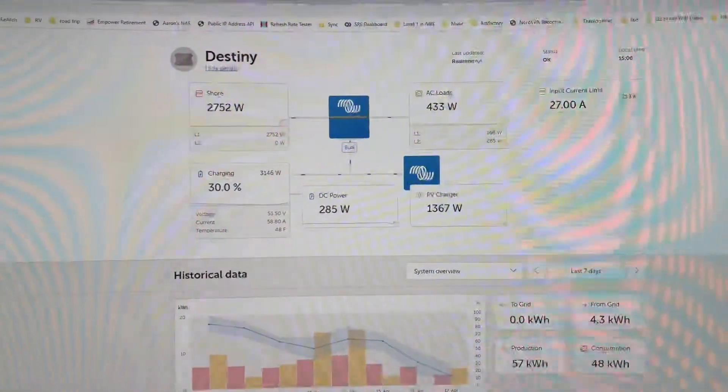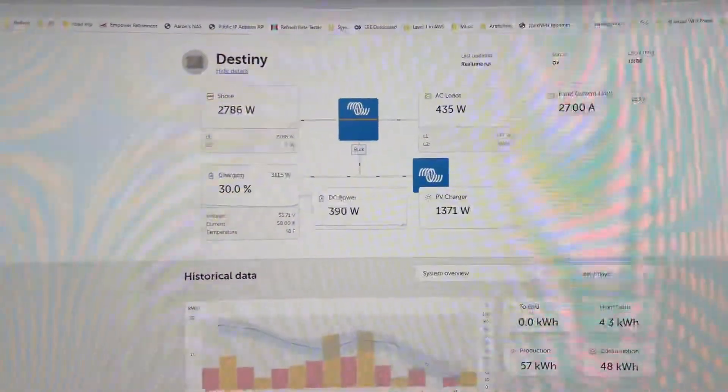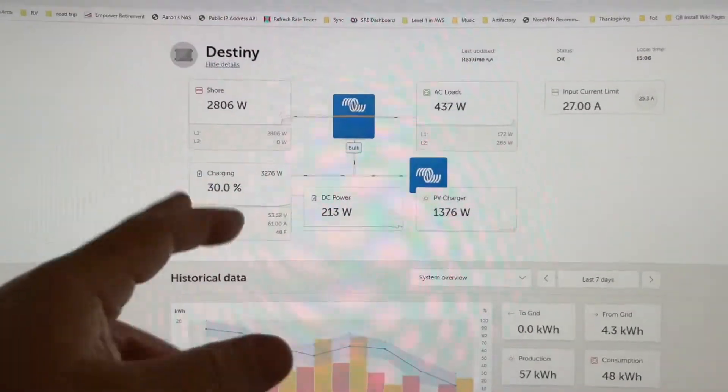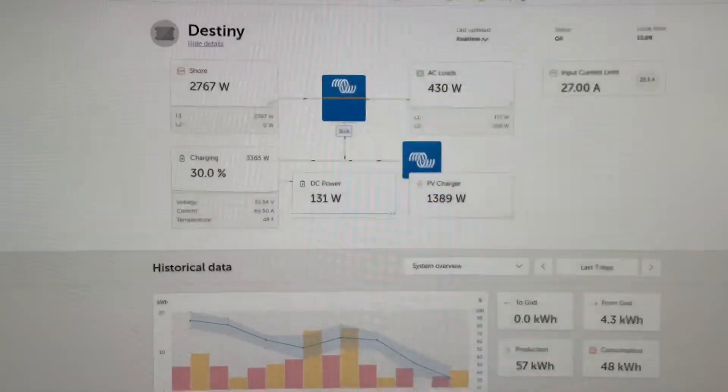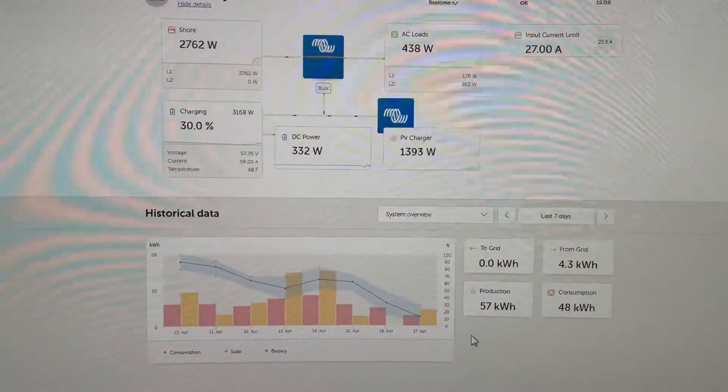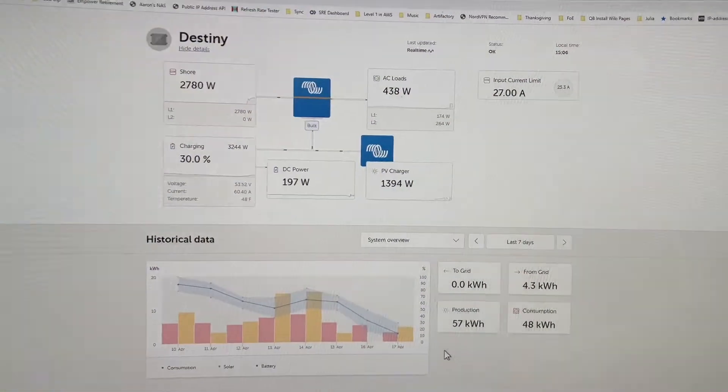It looks like 25% or so would be a no-brainer for going to bed. I just want to get this charged up higher so I can get through the evening and the night. Tomorrow I think we have some better weather, so let's go outside and take a look at the generator.